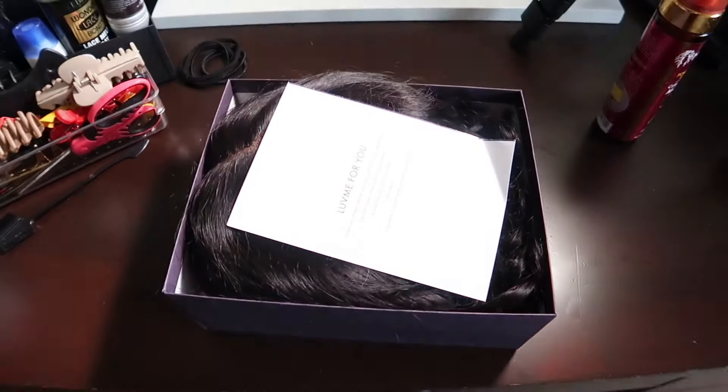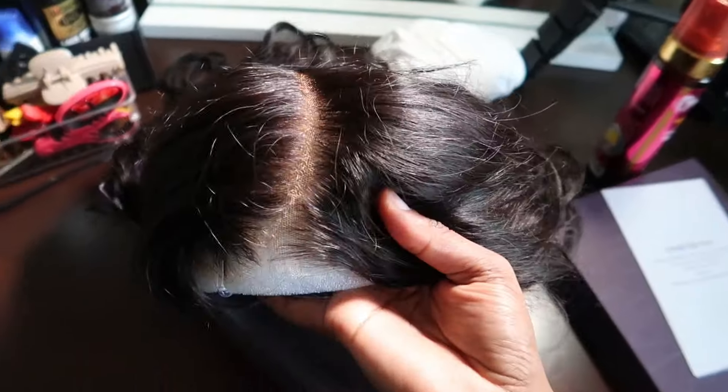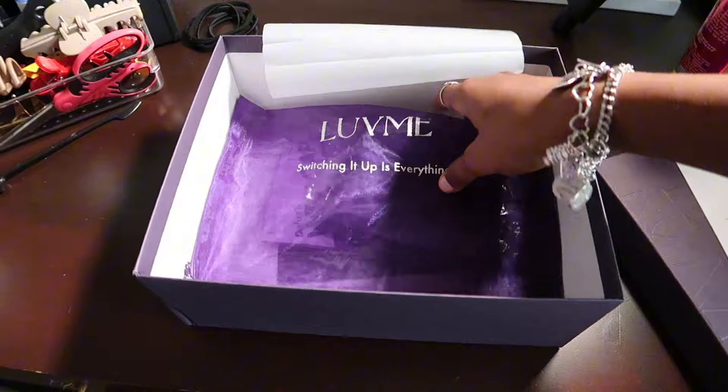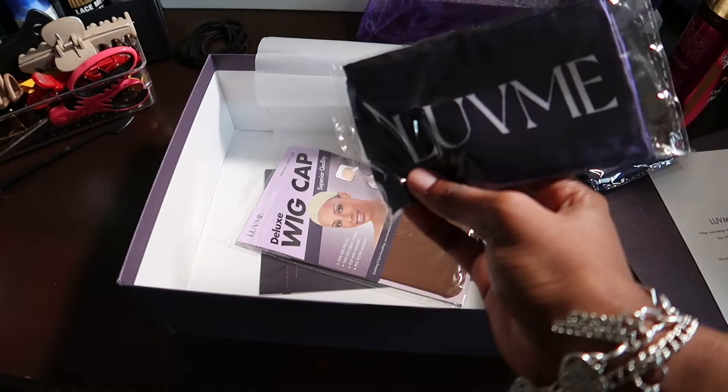Y'all know I don't play around with my hair, and when I say this was the best install I ever did, it was literally the best. In the packaging it came with a thank you card, and fresh out the box — I told y'all I didn't do nothing. It came with a bag to hold all your goodies, which came with a bonnet, a scarf, and a wig cap.